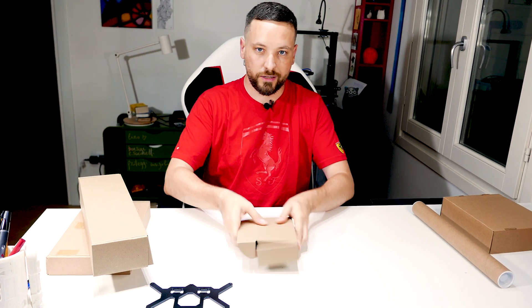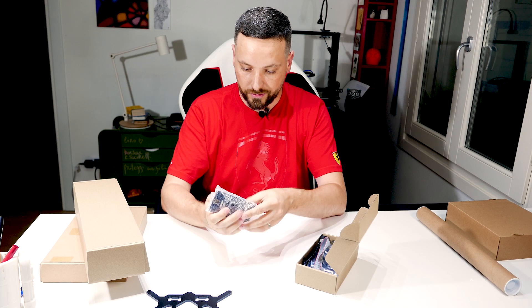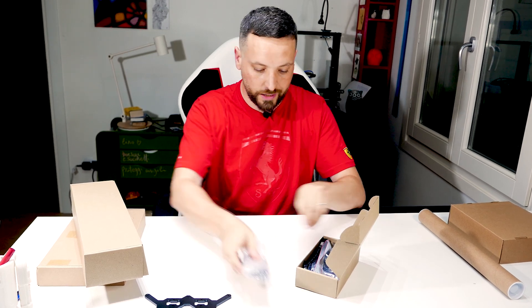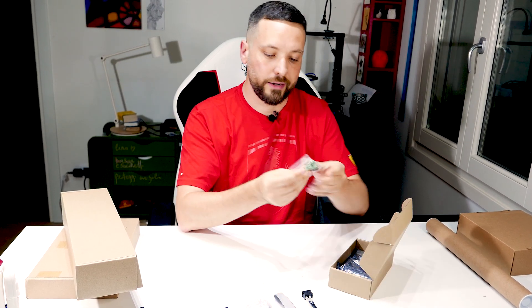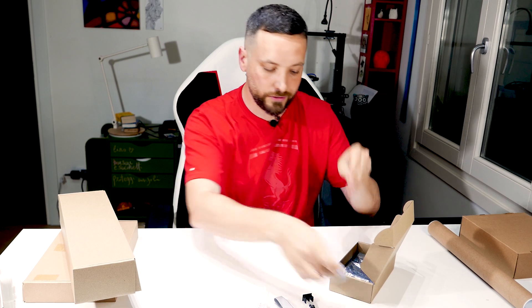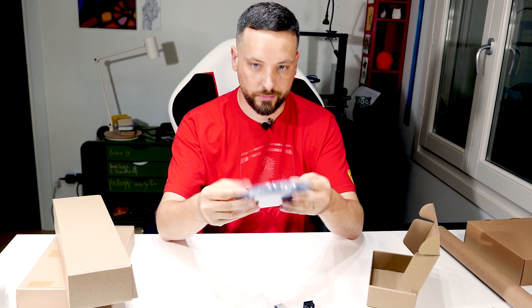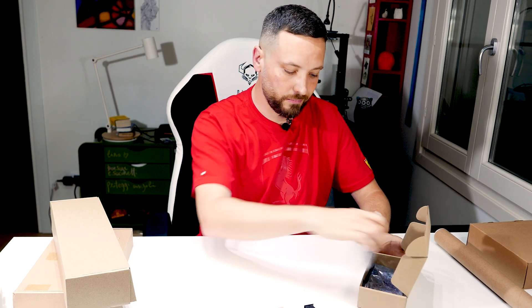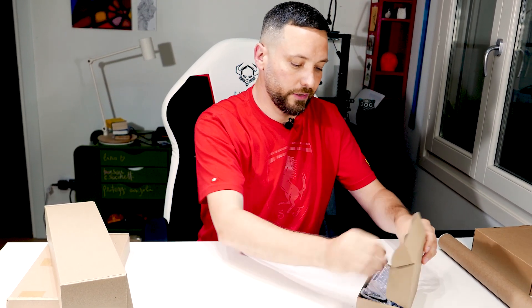Let's have a look at the boxes — let's go for the first one. This looks like it's the screen, ribbon cable, the power switch, and some connectors. And the main board is here. I'm not going to unpackage it, so let me put this back. Nothing really super interesting here. I want to see the mechanical parts.